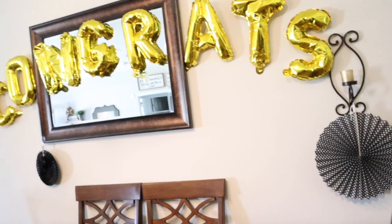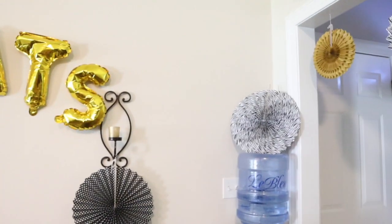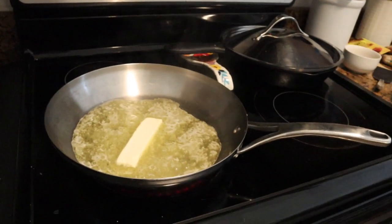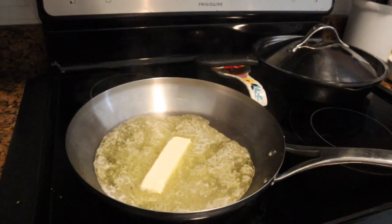We put it all up while the kids were asleep, so they woke up and saw all the party decorations and just had themselves a fit. I'm starting with dessert and I am making a fried ice cream cake.